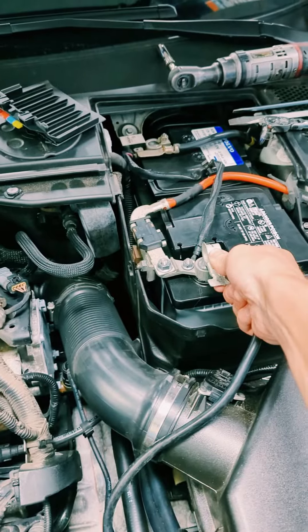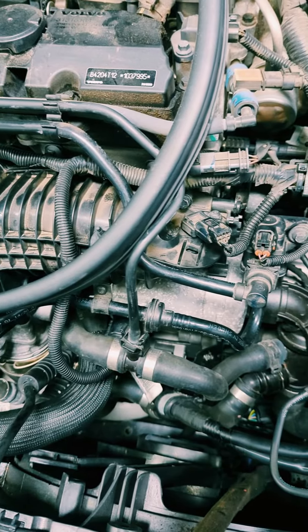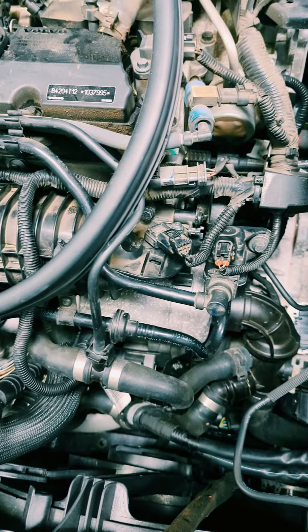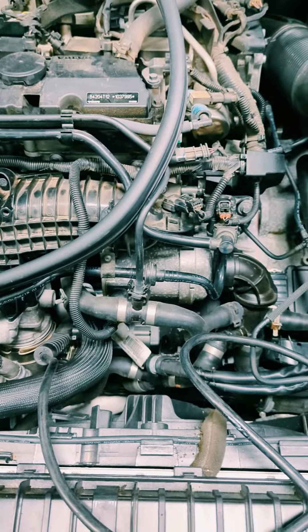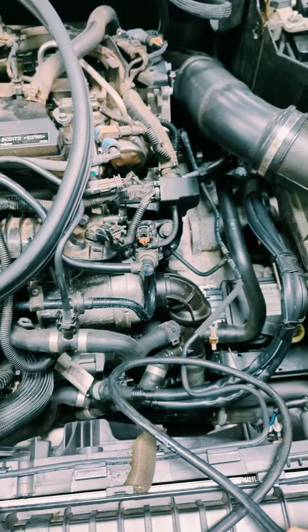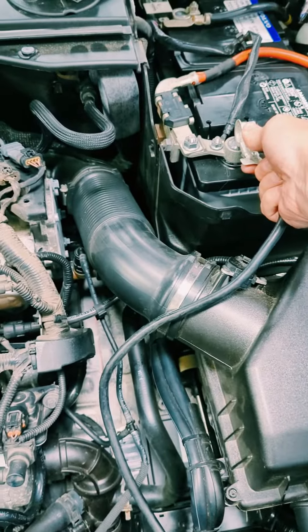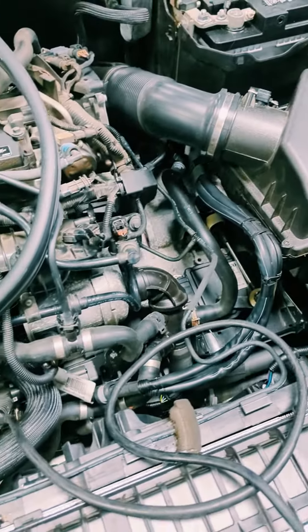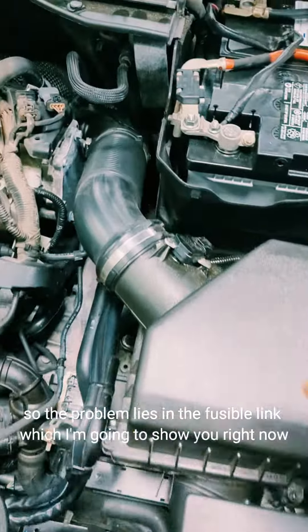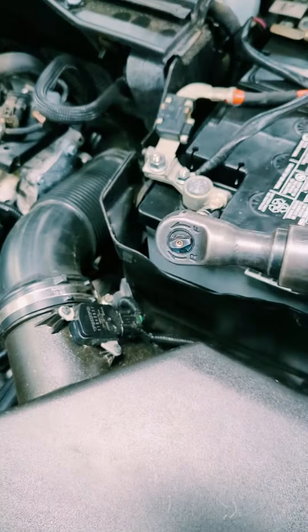I'm going to try and start the car now. And now you see — the problem lies in the fusible link, which I'm going to show you right now.